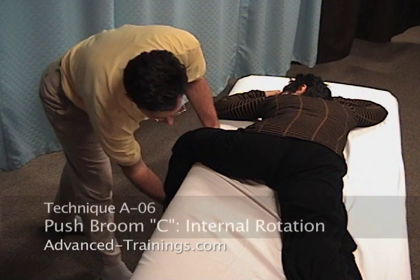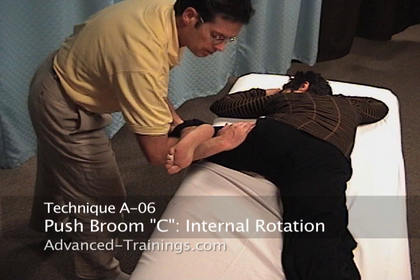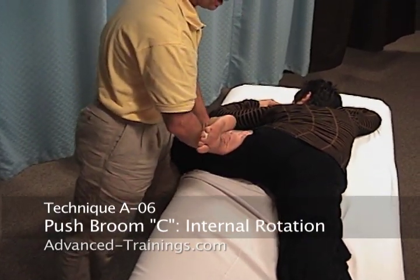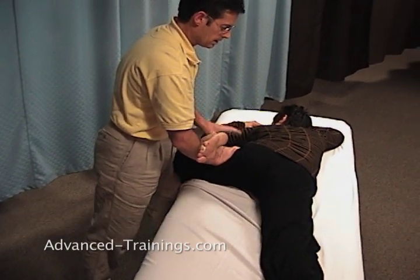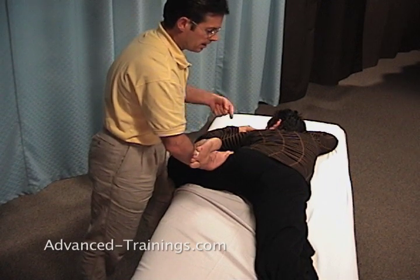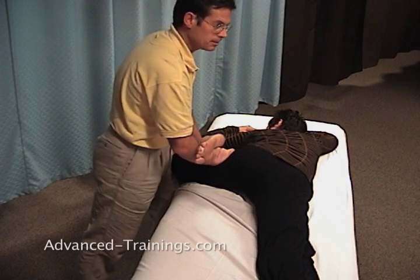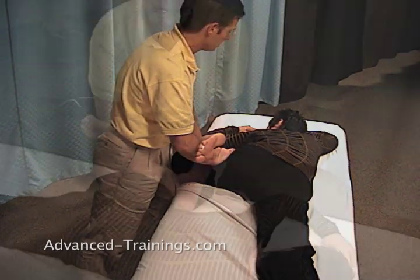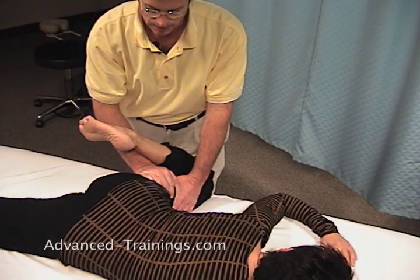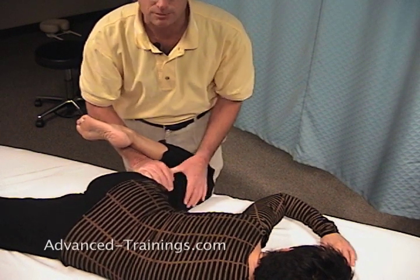The next one, push broom C — we take her into internal rotation. I've come under her lower leg, bracing on the upper leg, supporting the knee, and taking her femur into an internal rotation. Still with the knee high. Often by this time the leg on some people has worked down to less than a 90 degree angle, but I'm keeping her leg quite high here to keep this stretch. Lori's just breathing and relaxing, letting go. I'm feeling for that release and following it.